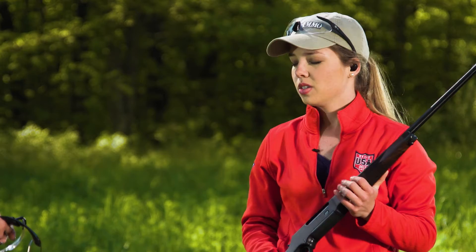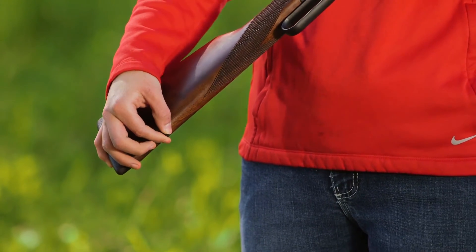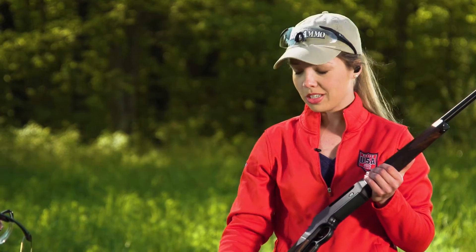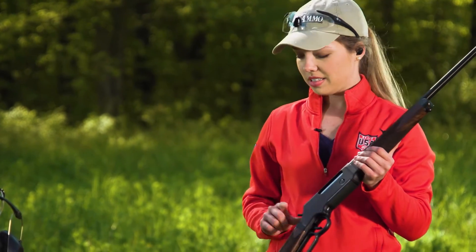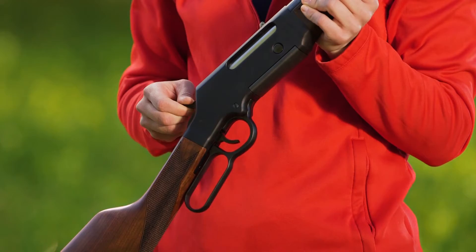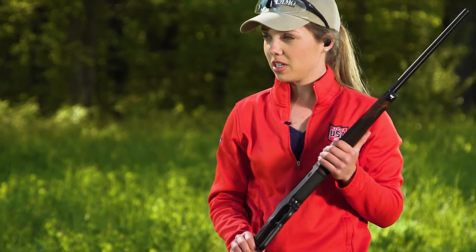It's a modern lever-action, so it's got sling swivel studs to attach a sling when you're heading afield, and it's only about 7 pounds, so it's great for long hunts or backpacking trips. It's also got the traditional hammer safety — it will not fire if you don't press the trigger. Pretty simple controls and a smooth action.